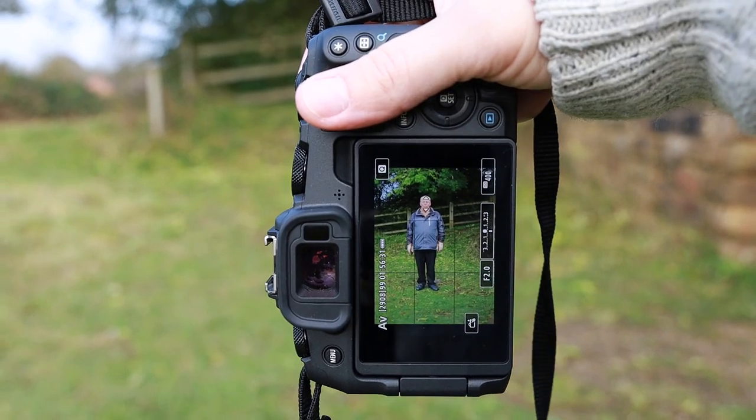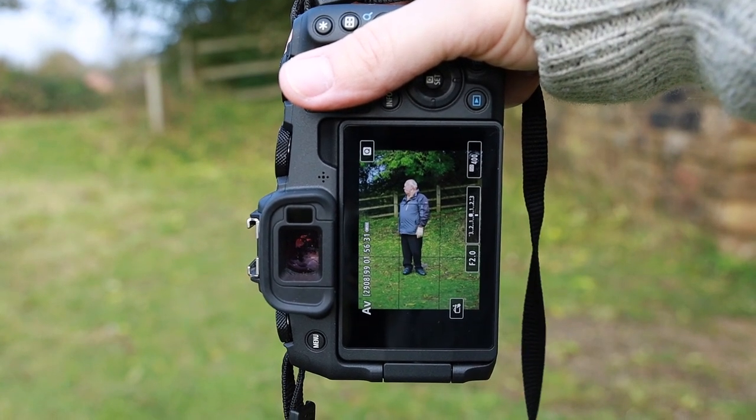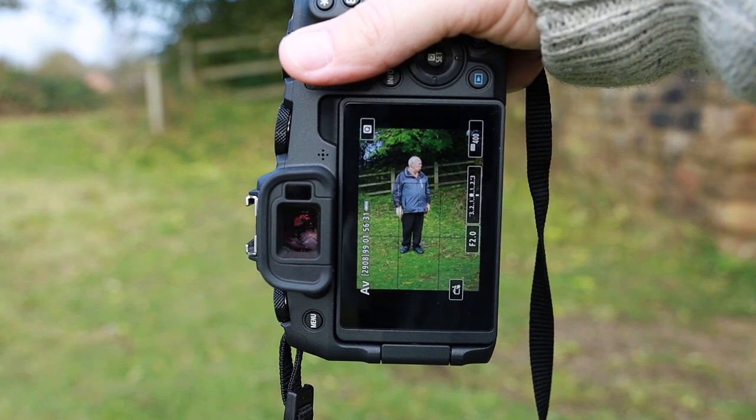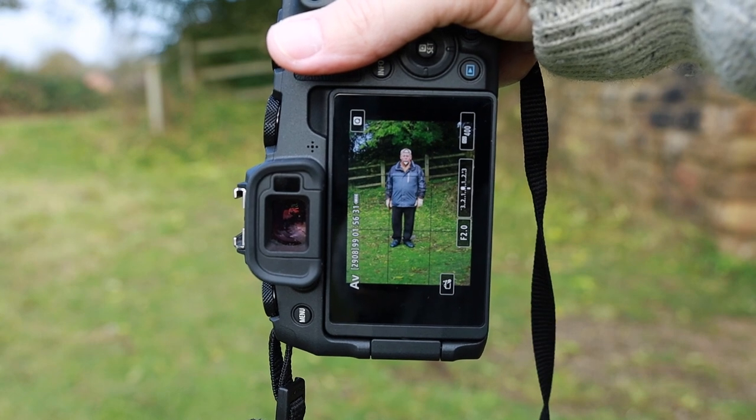Next up we're going to have a look to see if it can jump back onto the subject's eye after he turns his face from side to side. As you can see, first attempt straight on there, and second attempt straight back on the eye.